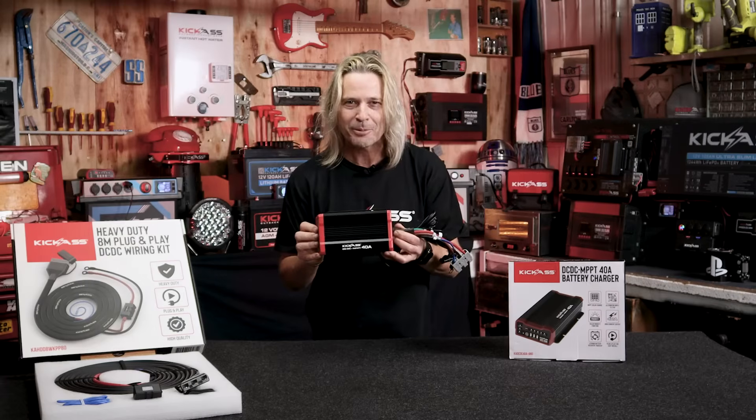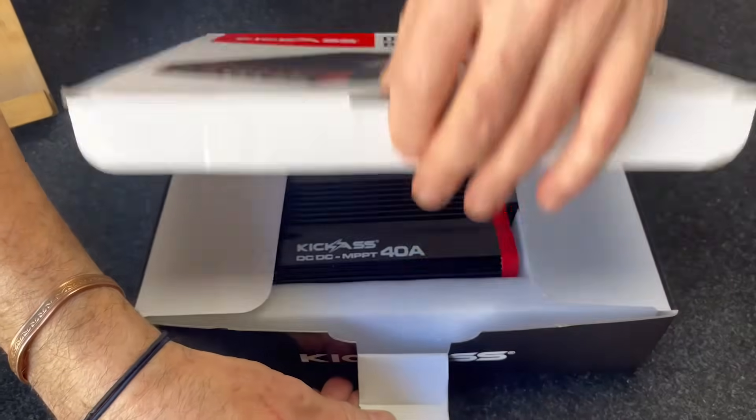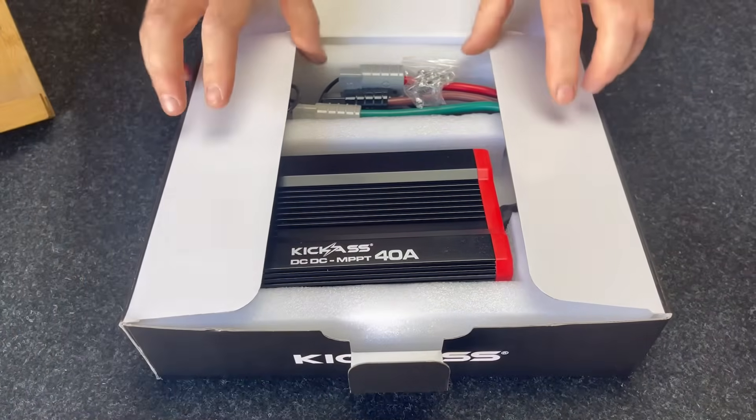G'day there, it's Craig from Kick-Ass Products — and look what I've got: our new Kick-Ass 40-Amp DC-DC MPPT Charger.